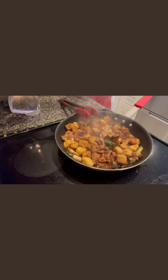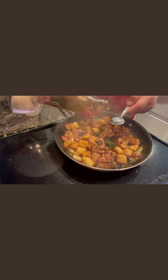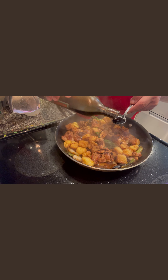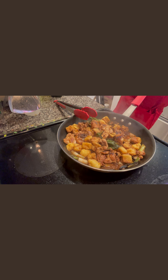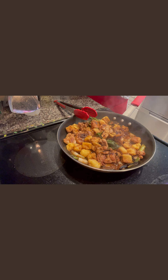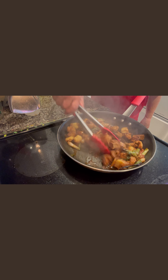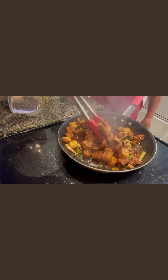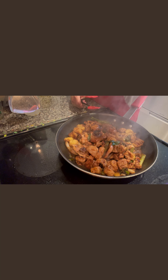Final touch — we add one spoon of sesame oil right there. You cook until the juice almost comes together. Now they're done — I'll plate this up for you.